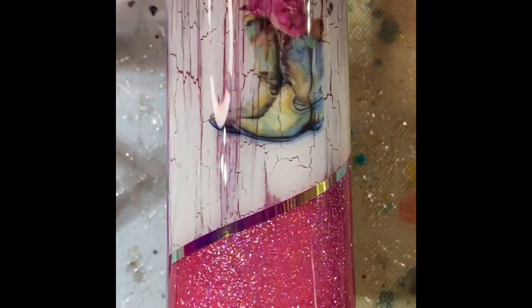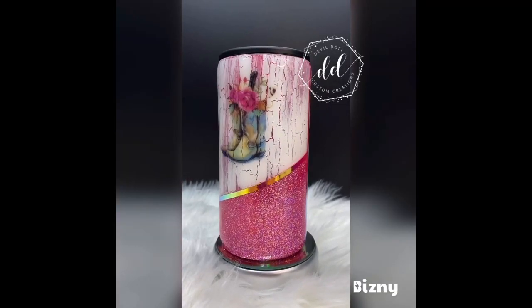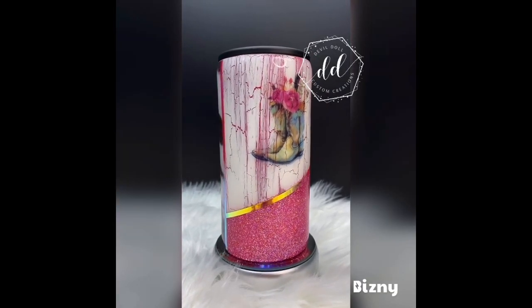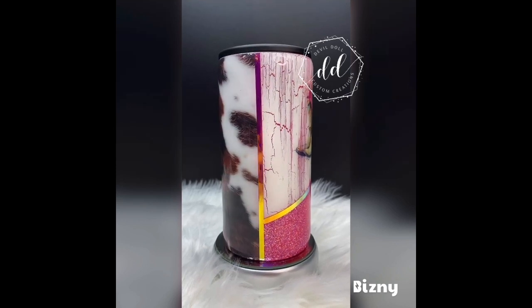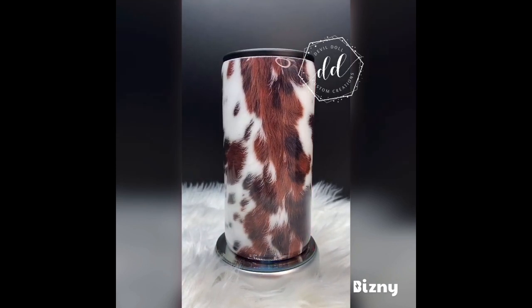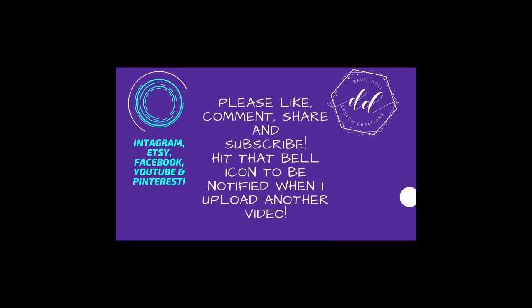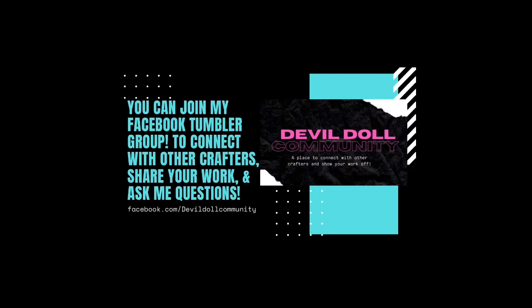I hope you enjoyed this tutorial. Please give me a thumbs up, share my videos, subscribe, and hit that bell notification so you are always notified every time I post new videos. If you have any questions or concerns, please write in the comments — I will get back to you. I also have a Facebook group at facebook.com/Devil Doll Community.